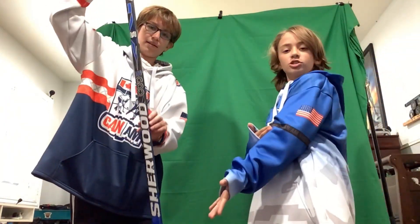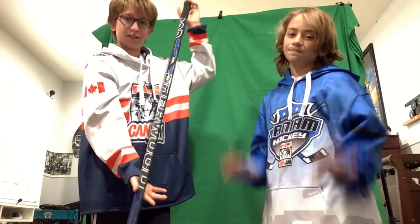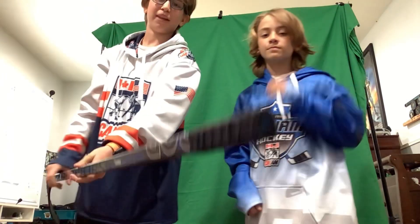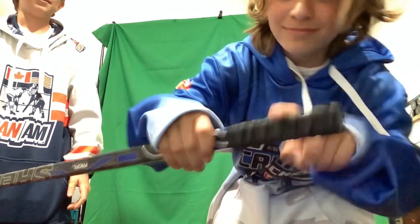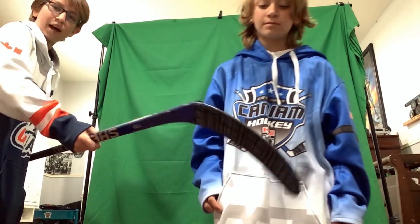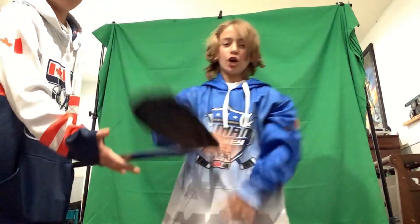We got the blue Sherwood. Check it out — it's not very shiny, as you can see. Got the black tape job, very short. I like it very, very, very short. Not too big of a knob. Check the tape job — I don't really usually tape the tip. No toe. My dad was really wanting me to tape it, but it's got style. No toe, and a lot of goals on this. Pretty good on backhand.